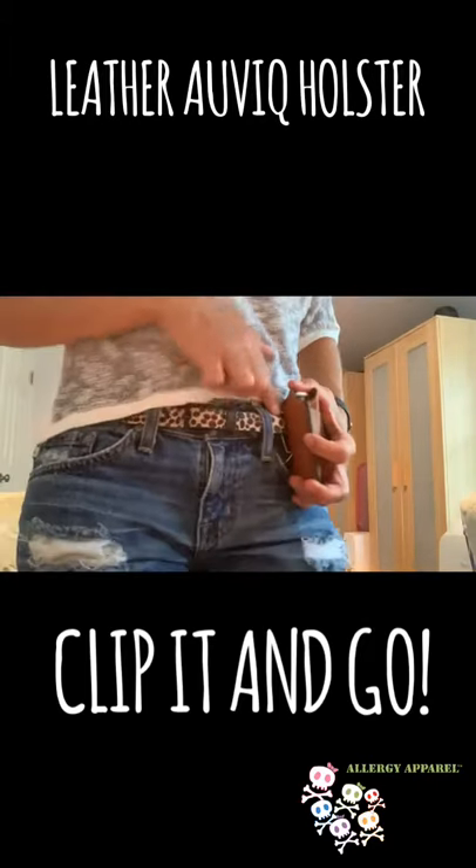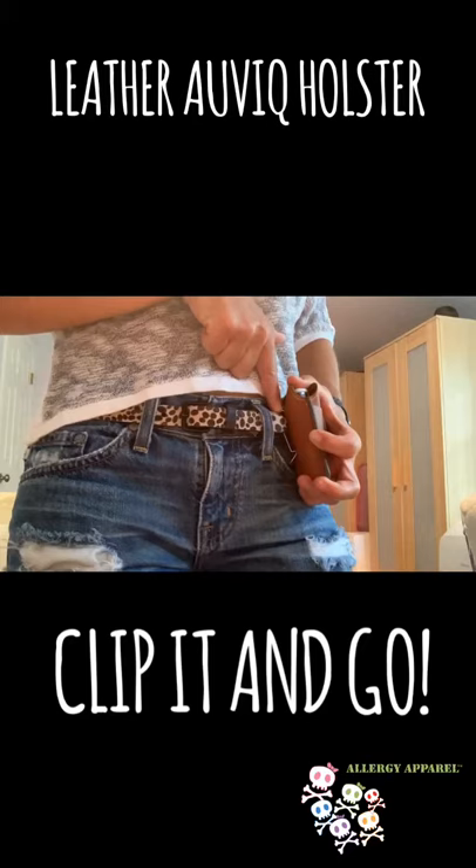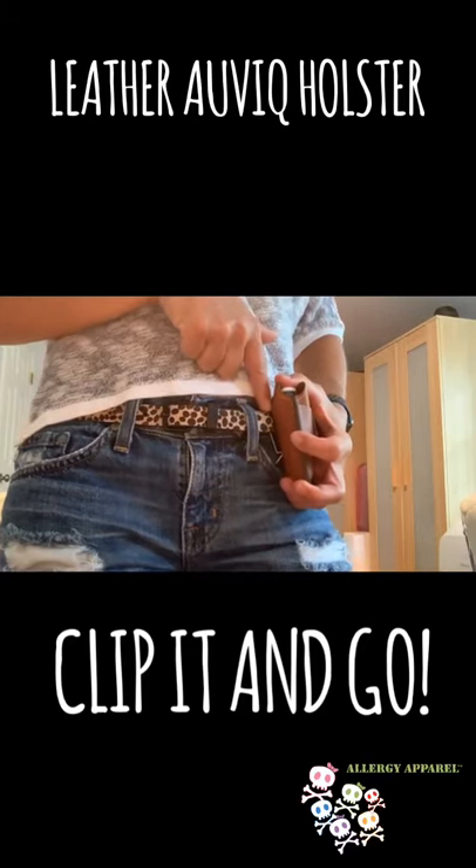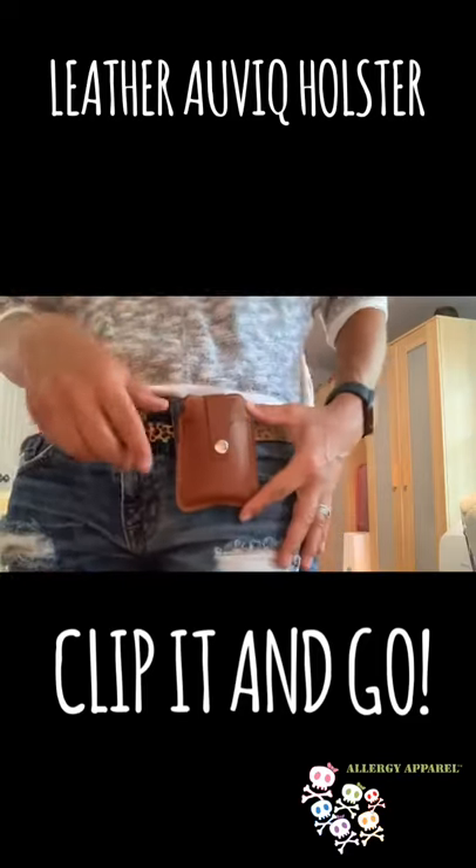It has a stainless steel clip on the back where you can simply put it on the belt of your choice, or you can clip it to your bag or directly onto your clothing.